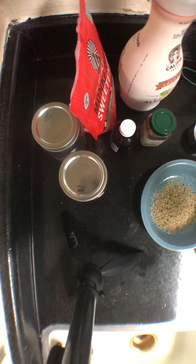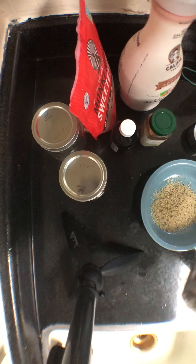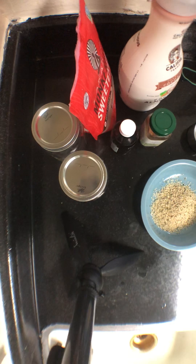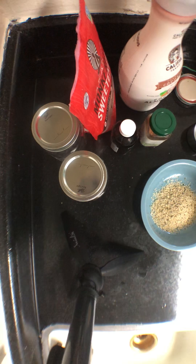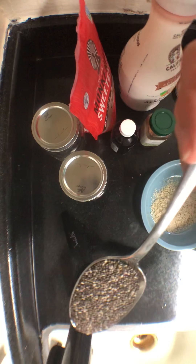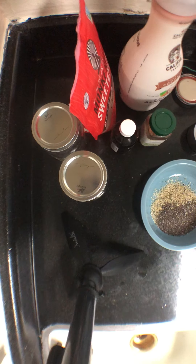I usually buy my chia seeds in bulk. I use these jars to store them because it's just easier, and it's also cheaper to buy them in bulk. Anytime you can buy your ingredients in bulk, take advantage of that. I'm going to add a tablespoon of chia seeds as well.